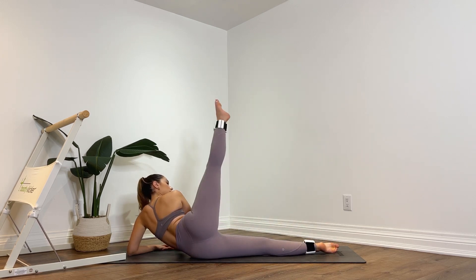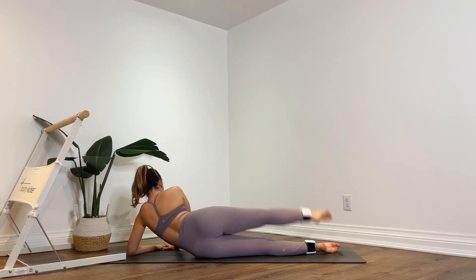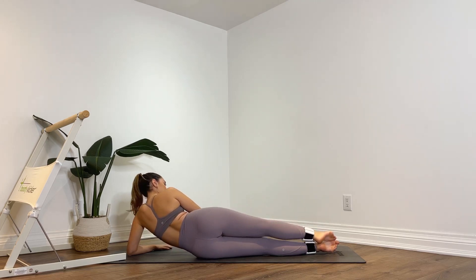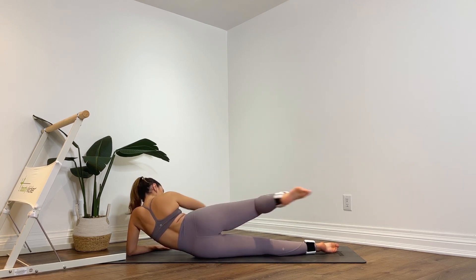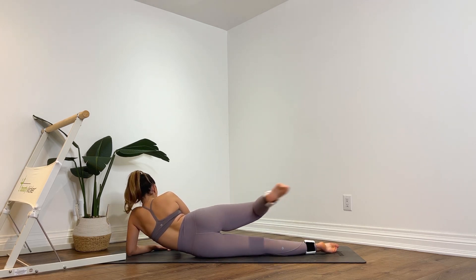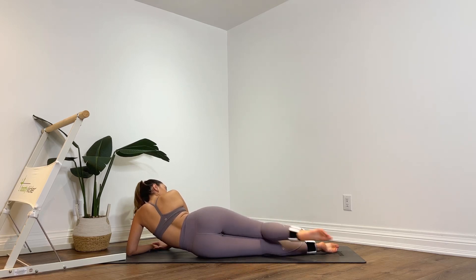Extend that right leg back, stacking the right leg on top of the left. Kick that right leg straight up, lower down — squeeze, point the toes, lower down. Eight more, point your toes, first seven, squeeze the glutes, first six, lift up a little higher, five, soften your shoulders down your back, four, almost done, three, last two, and one. Keep it lifted. Bend the knee — back and extend, back and extend. Eight, seven, squeeze, six, almost done, five, four, point the toes, three, two — bend the knee. Pulse up and down for ten — nine, eight, seven, six, five, four, three, two, one. Lower down. Good job, guys.